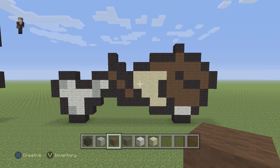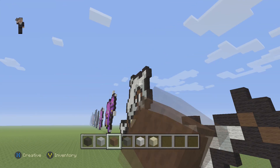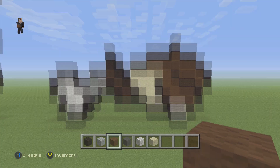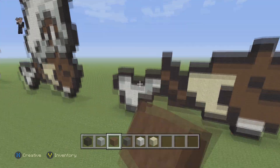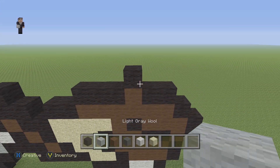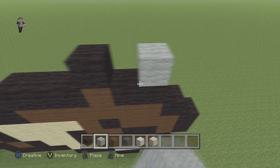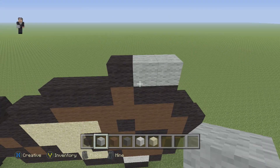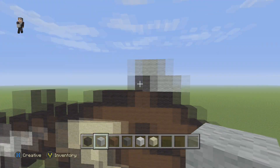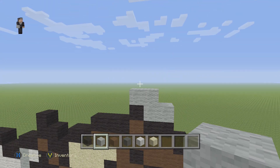Now we're gonna be working on the skull, which is basically the biggest part of this pixel art — it's a skull along with the body and the bone we have. For the skull we're going to start with two blocks of light gray wool — one, two — and then one, two again, so make sure you have that little C shape.